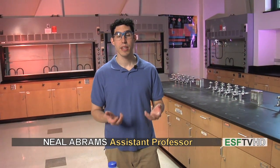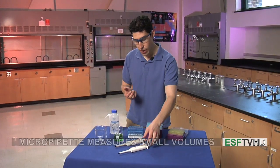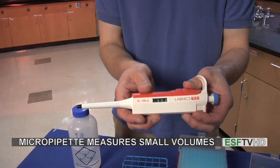Hi, and welcome back to the lab. In this segment, we're going to talk about using the micropipette. The micropipette is a device for measuring volume in very small volumes, much smaller than we would measure in a graduated cylinder, a volumetric flask, a beaker, or anything along those lines.